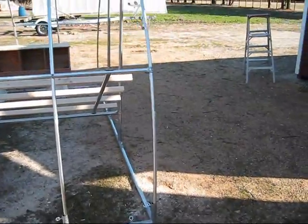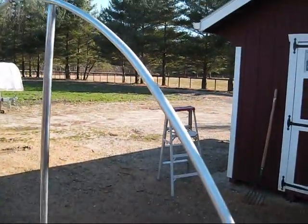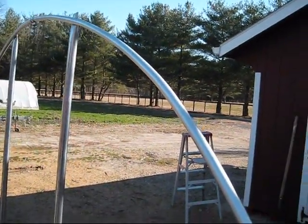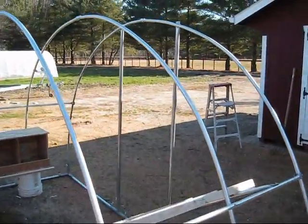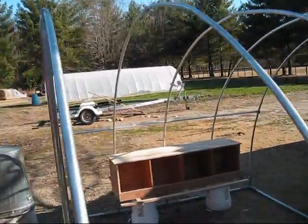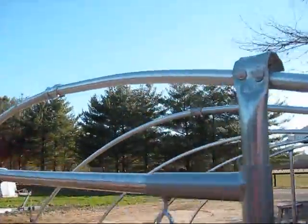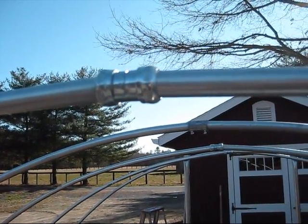The frames are 1-inch EMT electrical conduit. I bought a bender so I could bend them — they're 12 feet. It's a 12-foot circle; there are two of them joined in the middle. I tried two different junctions — one of them is this screw junction, or coupling.